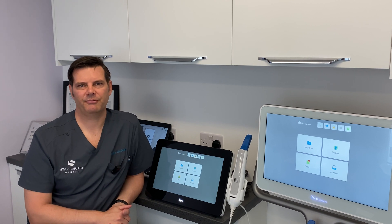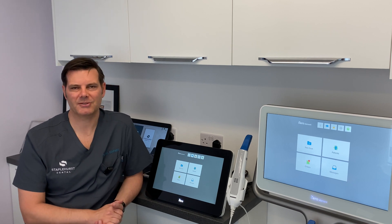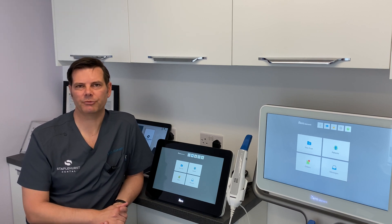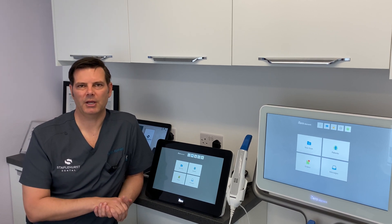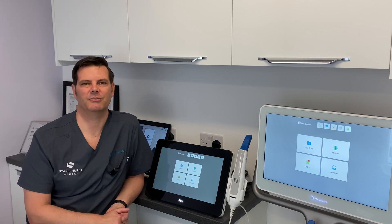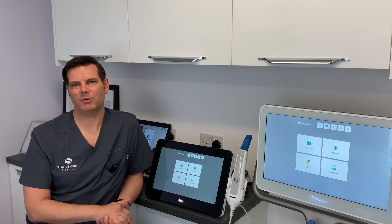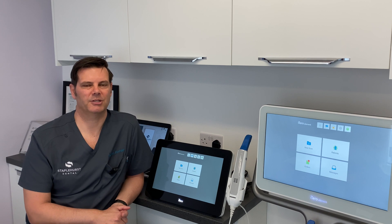The iTero Element 5D Plus still has the same functions as previous units and the same interface, which I compare to Apple or an iPhone — it's very intuitive. It's got the NIRI near-infrared, which is very good for early caries detection, and the great thing is you can view it from different angles after scanning. I think this will cut down on x-rays in the future. It also has the function of a good intraoral camera — very advanced, because you can decide which pictures you're going to see after scanning has been done. This is a very great patient communication tool.